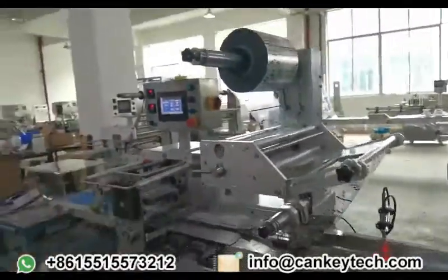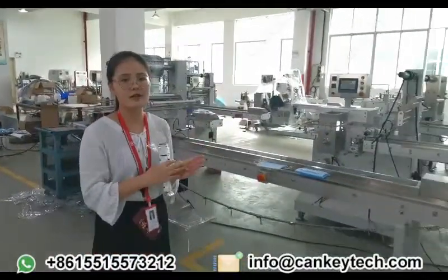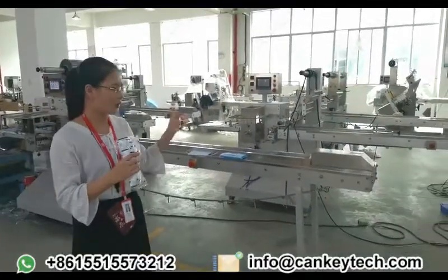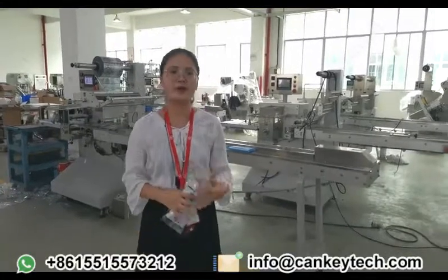All of these machines can be customized according to your material size. If you want to order one, just contact us and we will give you more information.